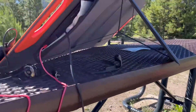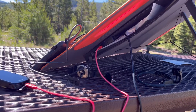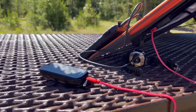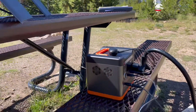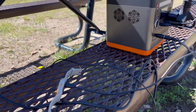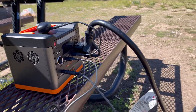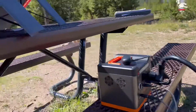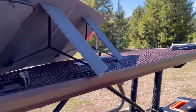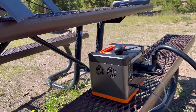The solar generator is storing power and it also has a USB-C and a regular USB port. Currently I'm charging a Garmin off the panel, and off the solar generator we're charging a Garmin watch, some earbuds, and the actual camper is plugged into it. So this solar panel is charging two Garmins, some earbuds, the camper — all off of the Sun.